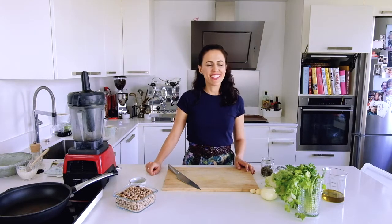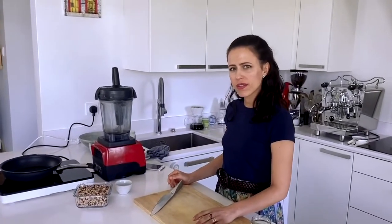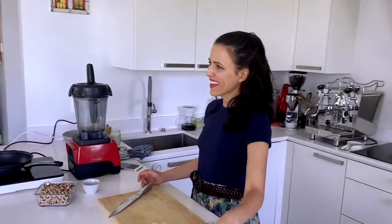Hello, welcome to my kitchen! Today we are making falafel — who doesn't like falafel? Falafel and hummus, I think it's the most democratic vegan food in the world. But today we are making something kind of like a falafel, but not really a traditional one.